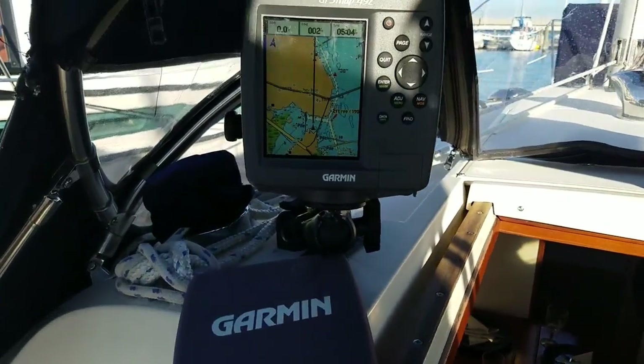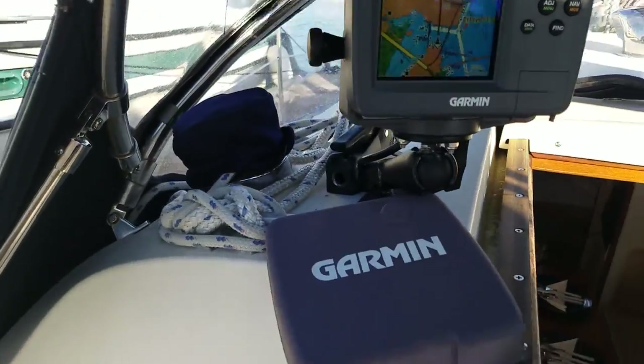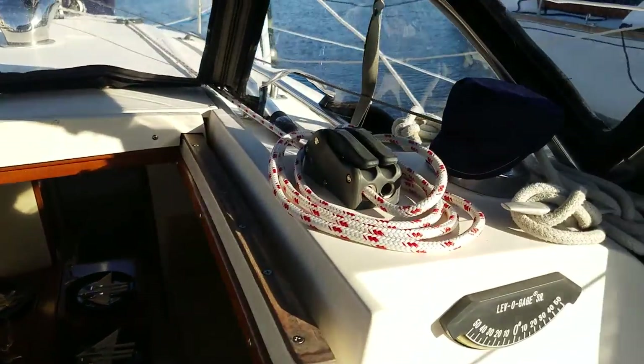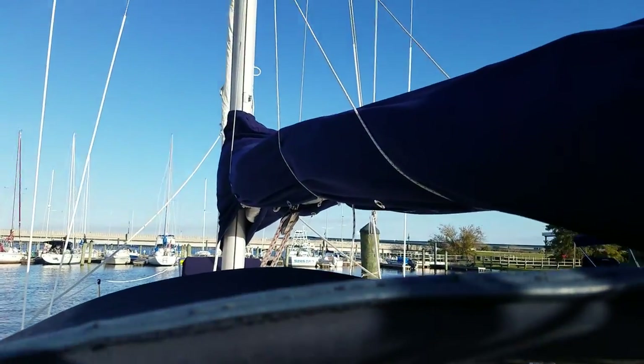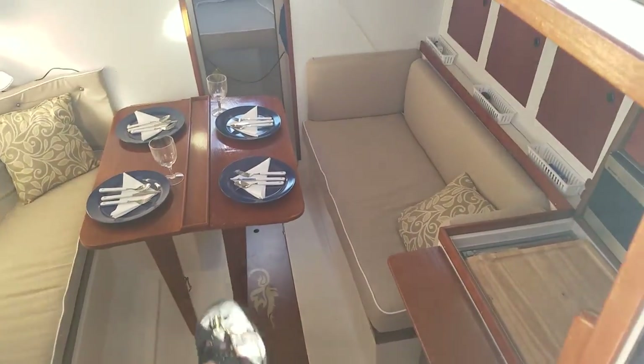We've got a Garmin GPS, which is pretty nice. All lines are running to the cockpit. There are some extra blocks and locks in there, including one for reefing — the first reef you can do from the cockpit.